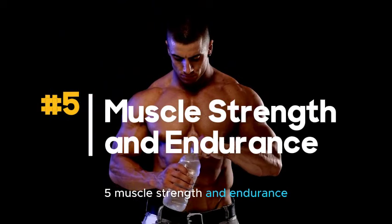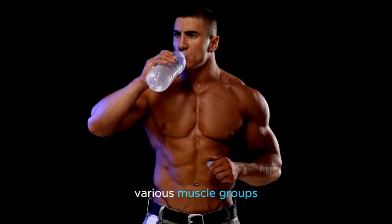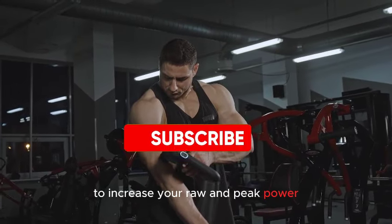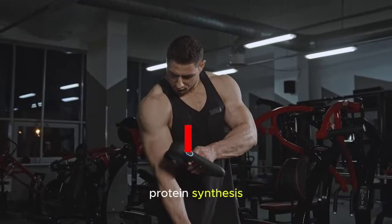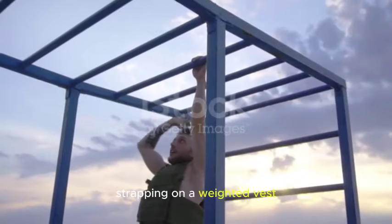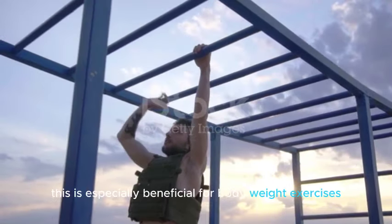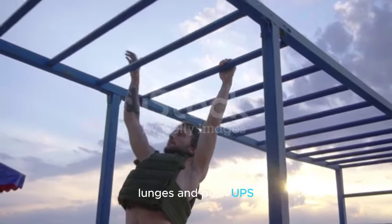Number five: Muscle strength and endurance. The added resistance from a weighted vest targets various muscle groups, promoting both strength and endurance. To increase your raw and peak power, you must increase your strength. Adding resistance will initiate muscle protein synthesis — the muscle-building process — and help you build more muscle mass. Strapping on a weighted vest and cranking out toe-to-bar pull-ups, air squats, or sprints will seriously increase your gains. This is especially beneficial for bodyweight exercises like squats, lunges, and push-ups.